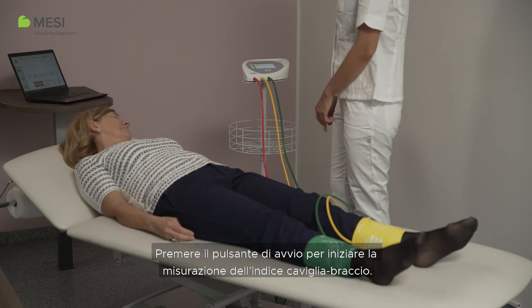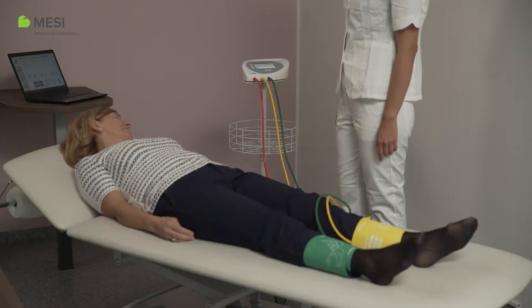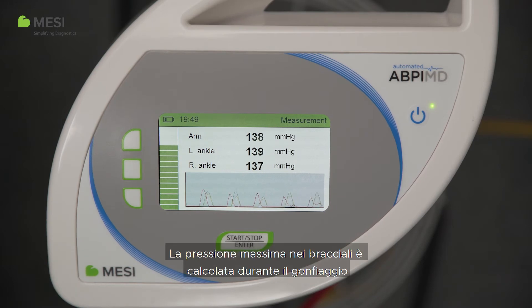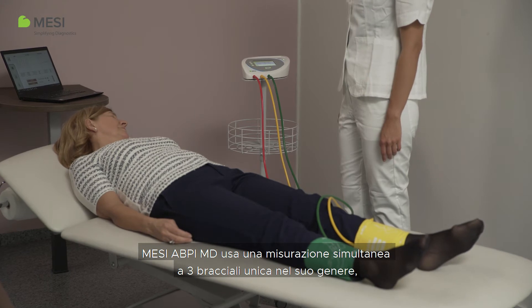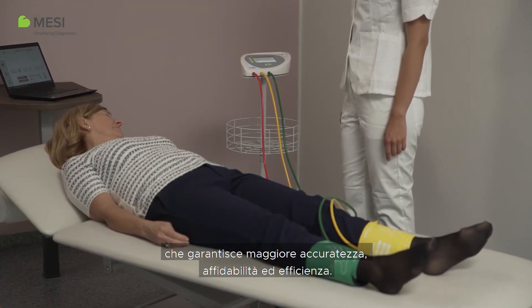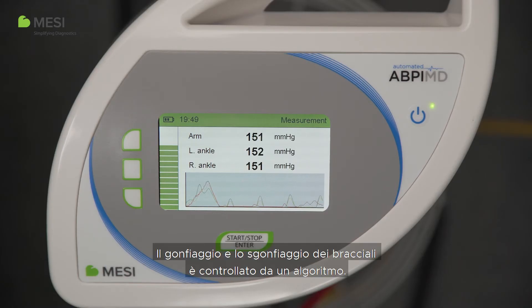Press the start button to start the ankle brachial index measurement. During the measurement, current blood pressure and pulse waves are displayed. The maximum pressure in the cuffs is calculated during the inflation and therefore varies from person to person. The MISI ABPI-MD uses a unique three-cuff simultaneous measurement which provides higher accuracy, reliability, and efficiency. The inflation and deflation of the cuffs is controlled by an algorithm.